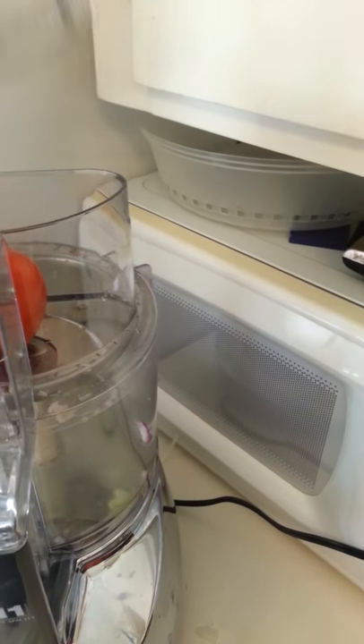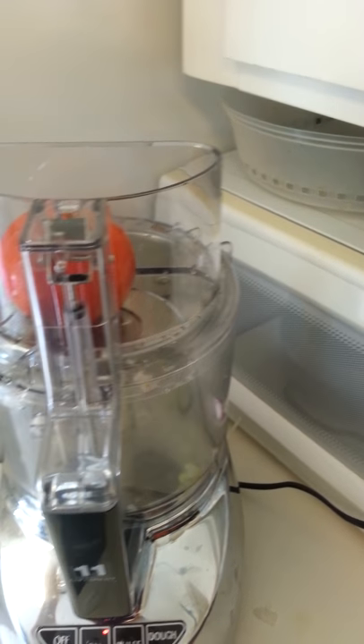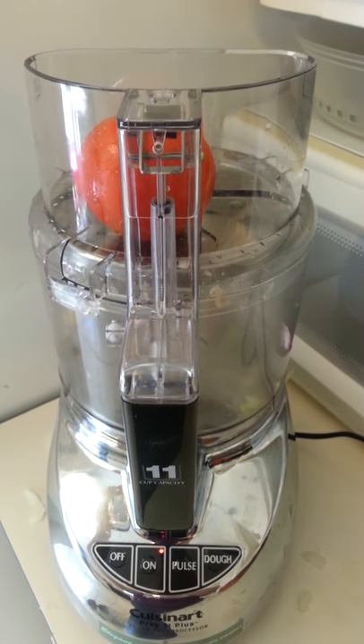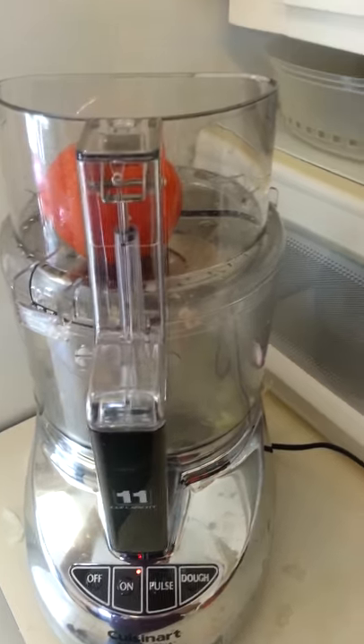I think it's God's gift to me, because I had no idea that these things existed. I mean, I have a food processor, but it is not like this one, and it's about 15 years old. So anyway, let me show you the tomatoes.